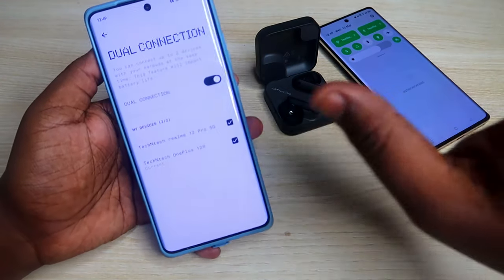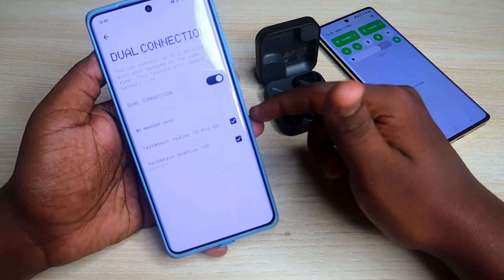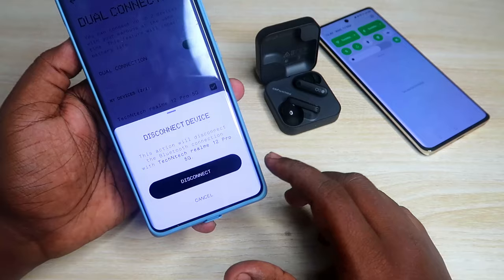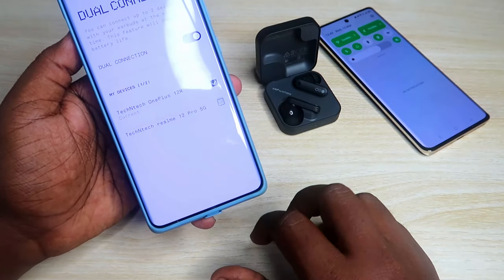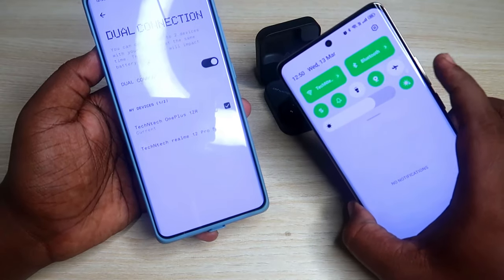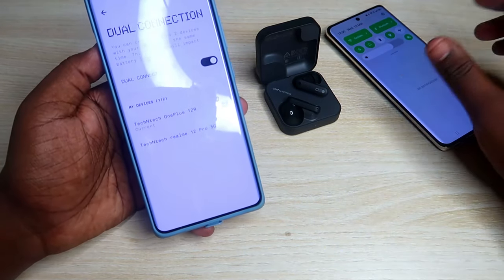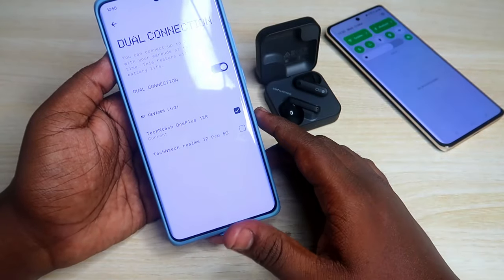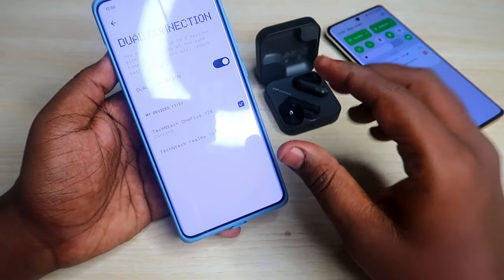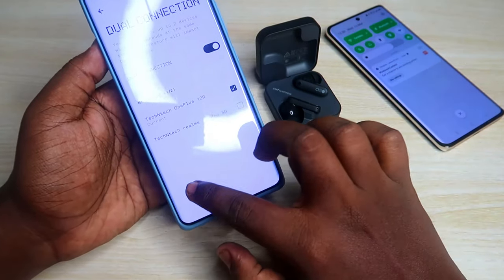If you want to disconnect one of the devices, head over to the dual connection settings and click the tick option — you'll see the disconnect device option. Click disconnect. For example, the earbuds will then be disconnected from the Realme 12 Pro. You don't need to use the second device to disconnect it; from any one connected device, under the dual connection settings page in the Nothing X app, you can disconnect any device as per your preference.